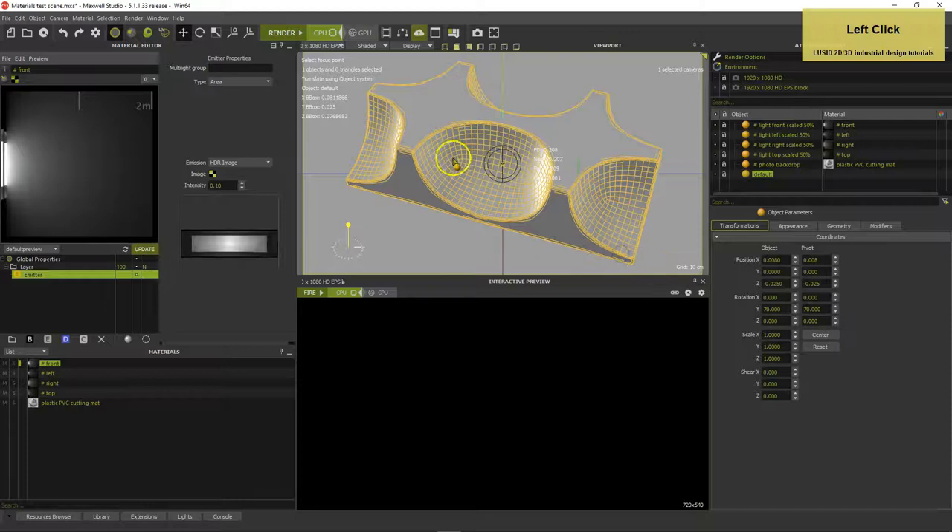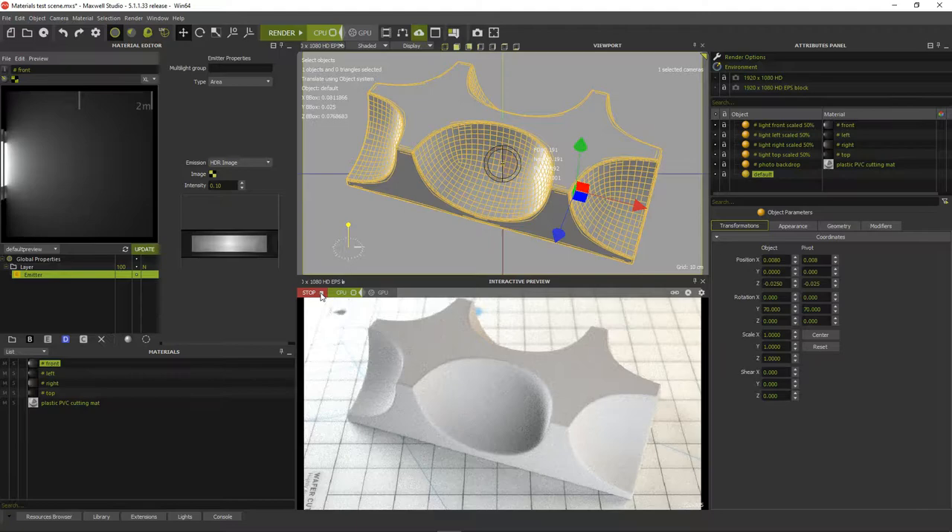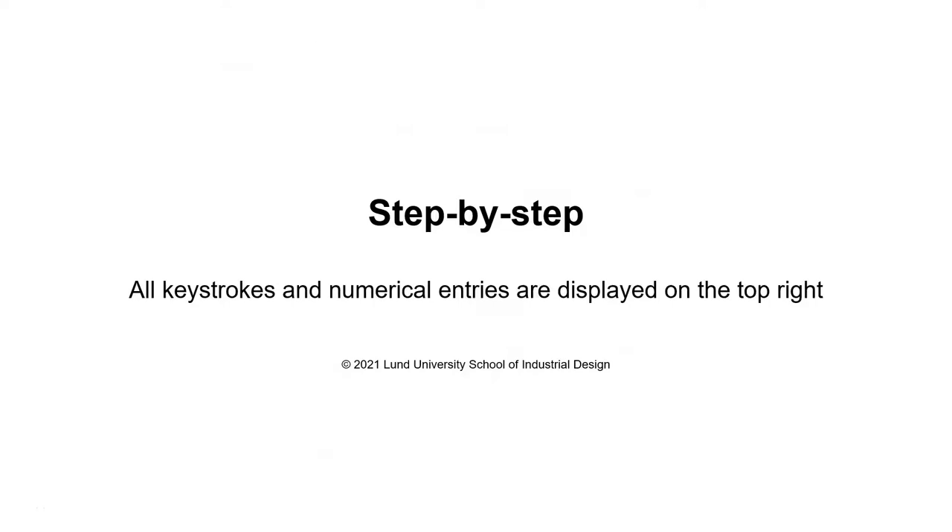Right-click in the viewport to set the focus. Activate the interactive renderer to get an idea about the lighting and depth of field of the scene. So let's make the 8 solid metals shown before.